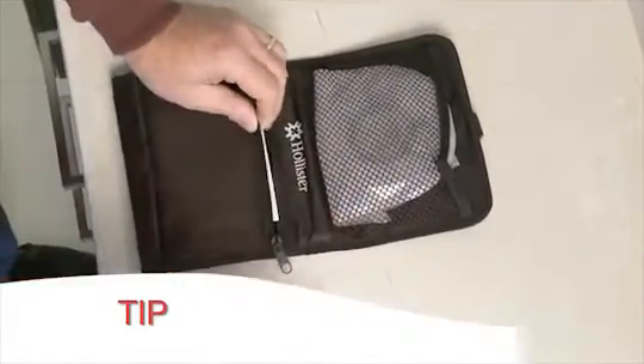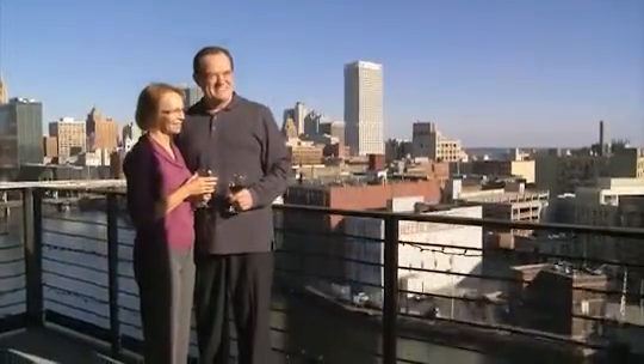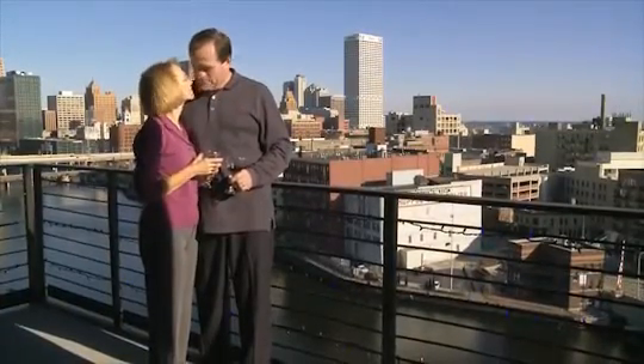Keep an emergency kit of the things you will need to change your pouch if you are away from home. Your pouching system is designed to be secure. This will greatly increase your comfort and confidence.